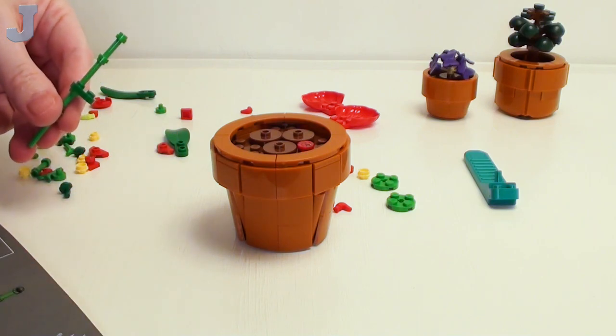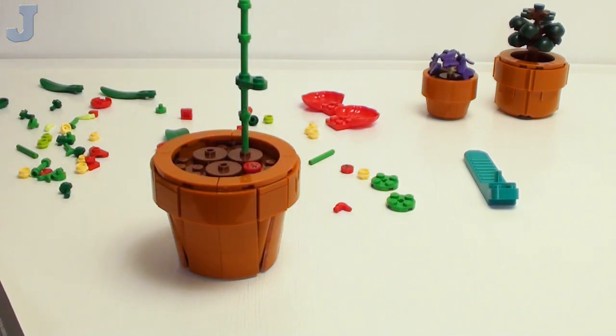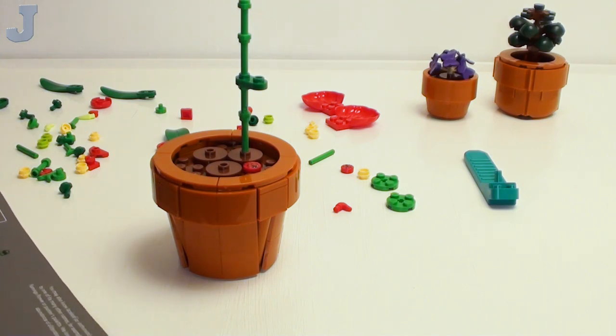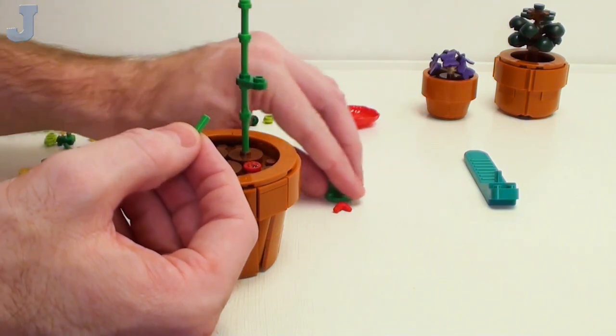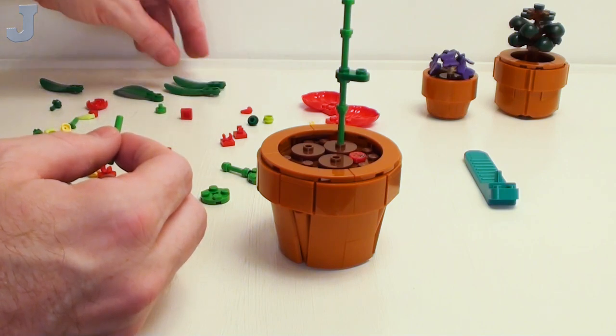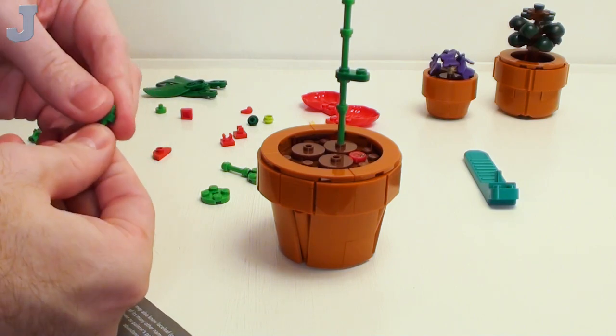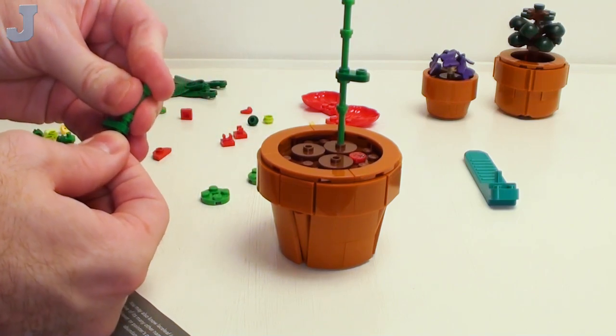That just came off a little bit. We're looking for another one of those 1x2 rounded plates. Did the manual eat it? Yes, that's exactly where it went. I'm going to stick that on there first, then push it up. These are just barely hanging in there — I don't think this is going to be a really sturdy build.